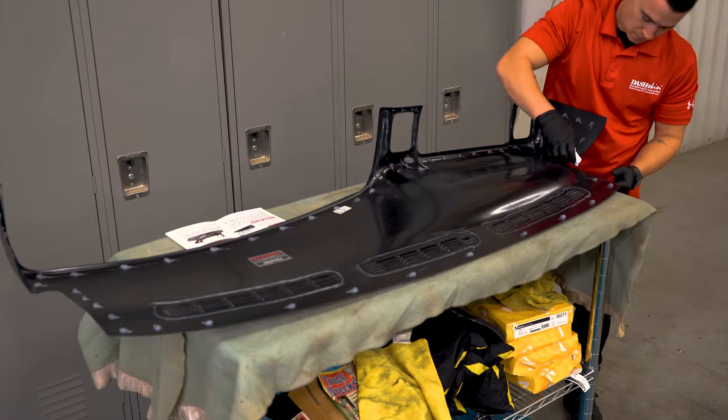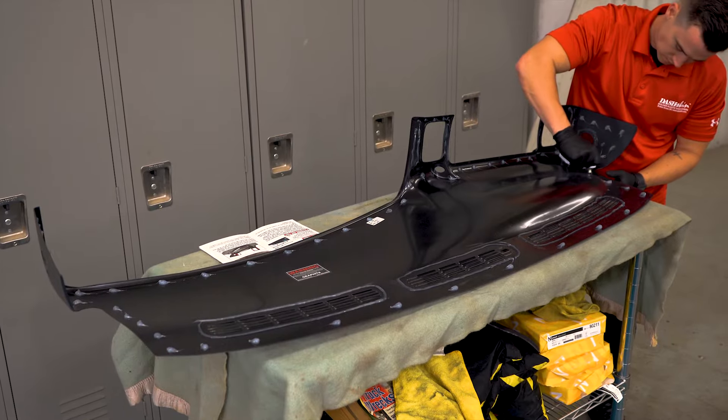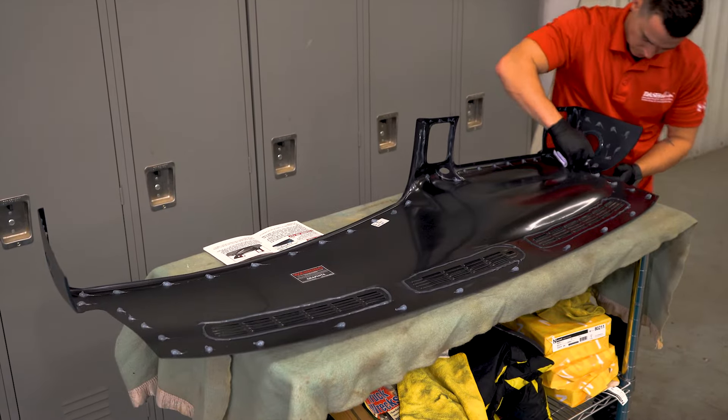Next, place your cover on a soft surface to avoid scratching it and apply the silicone to the underside of the cover in the same pattern illustrated in your install guide.